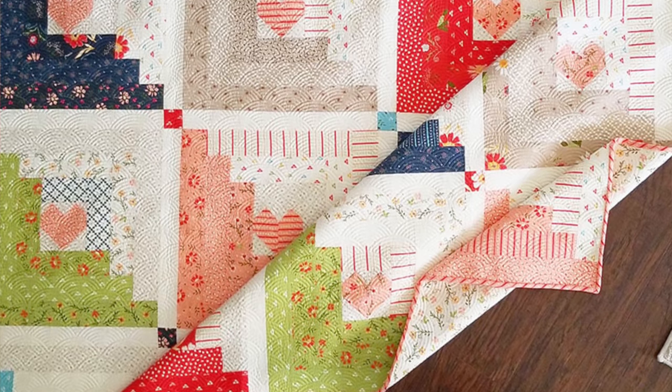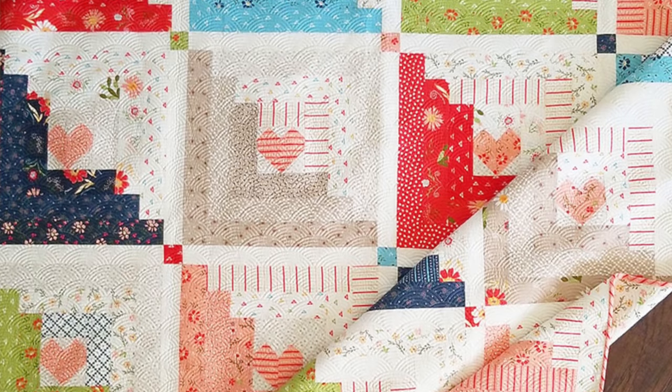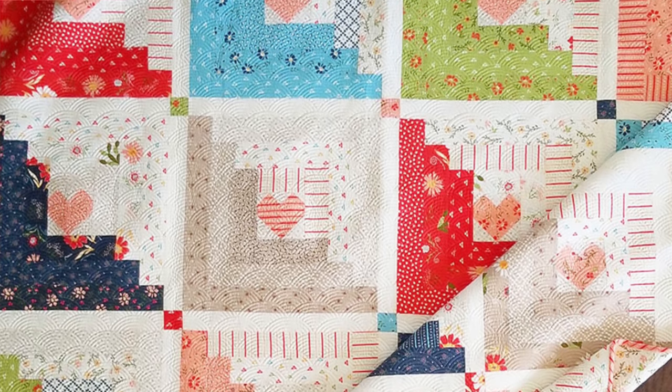I did a quilt along on my blog in April, and this one is very special to me because I used fabrics from all of our fabric collections. I'm going to bind it in our upcoming fabric collection that you'll be able to see very soon — that's why I've been waiting to bind it. This fabric collection is so fun with a lot of fun prints.